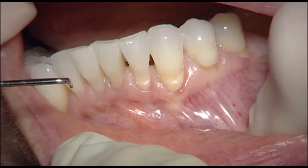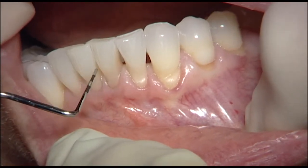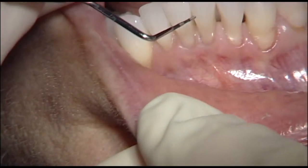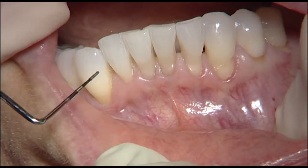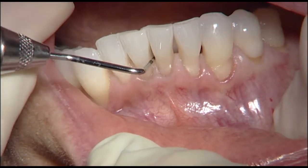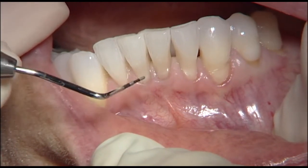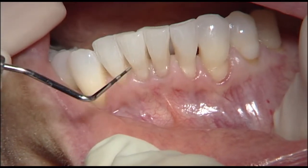The right lateral incisor has adequate tissue, and we can't cover the root there. If you look at the papilla between the centrals, this papilla is very narrow and will not allow any root coverage here. There's some width between the teeth — I can pass the probe between them — so there should be sufficient strength of the papilla. It shouldn't separate, particularly because it's healthy. But we don't expect any root coverage on these two incisors.